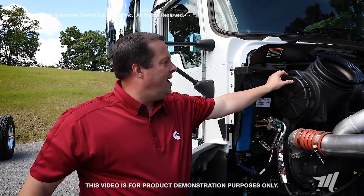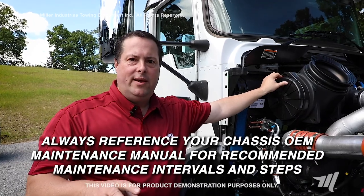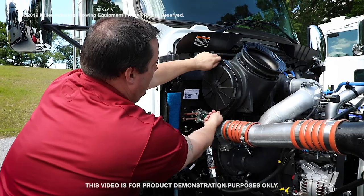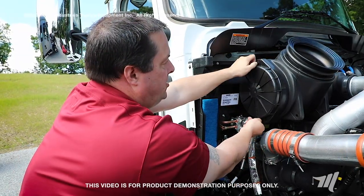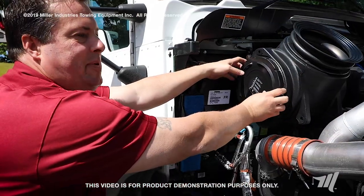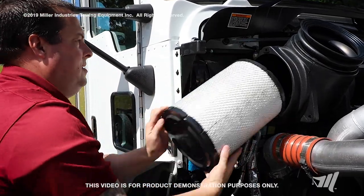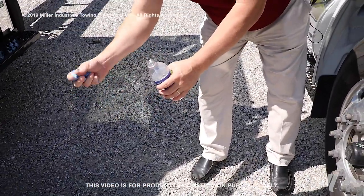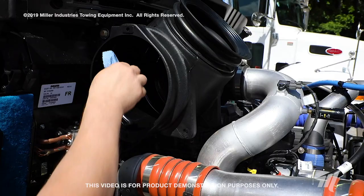Always reference your maintenance manual to make sure you change your air filter properly the way the OEM requires, and always reference your restrictor gauge. This is a Donaldson style air filter canister. Undo the two thumb screw nut bolts and simply pull off the front cover. The next step is to pull out your air filter from the housing — it may be a little bit tight. Pull it out and discard it. Take a damp cloth and wipe out any debris that may have fallen from your old air filter into the filter housing.